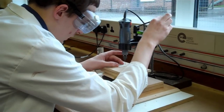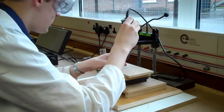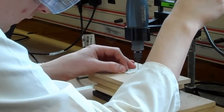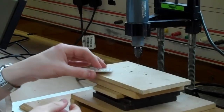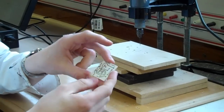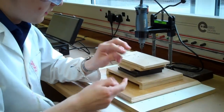All we need to do is just line up to one of the holes, turn the PCB drill on, and drill through. We'll repeat this for all of the holes, so I'll just drill these and then we'll resume the video when I've drilled all the holes to show you what it looks like when it's finished.